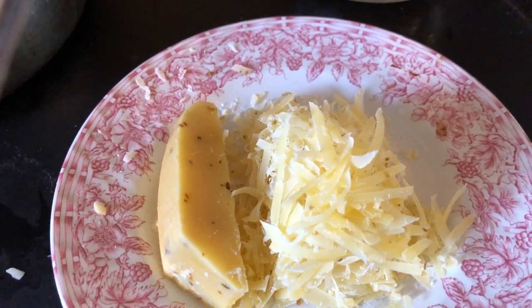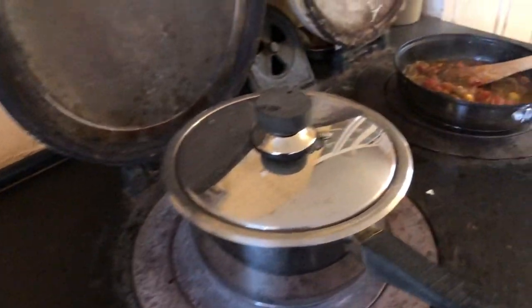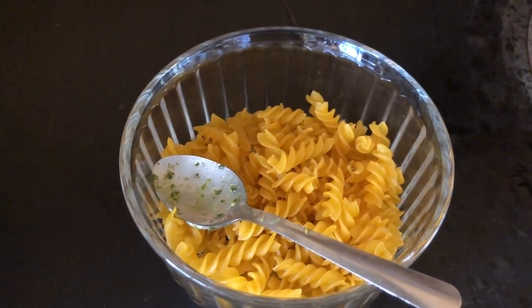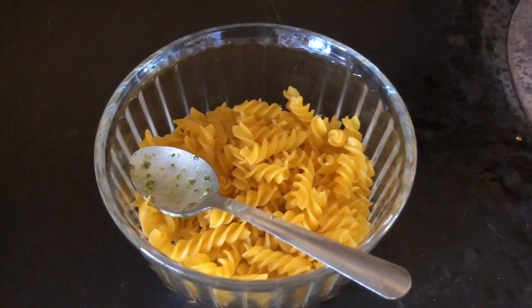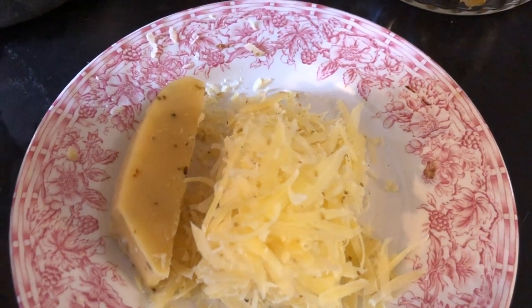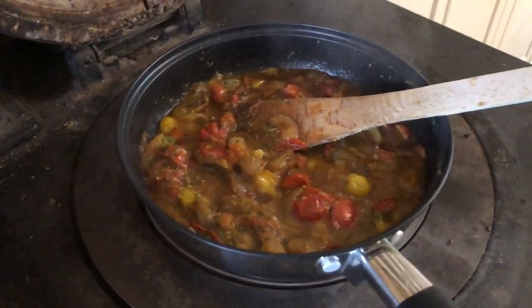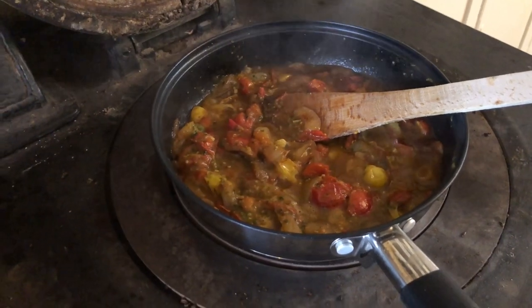So I grate it down and use that instead of Parmesan. This is again an Irish cheese. So all the ingredients here are Irish, except for the pasta, because that's maize corn and produced elsewhere other than Ireland. But the dairy in this is Irish. The cumin seeds are probably imported. And then everything in there is homegrown or from local friends who make delicious pesto sauce, which you can buy in supermarkets or order online.